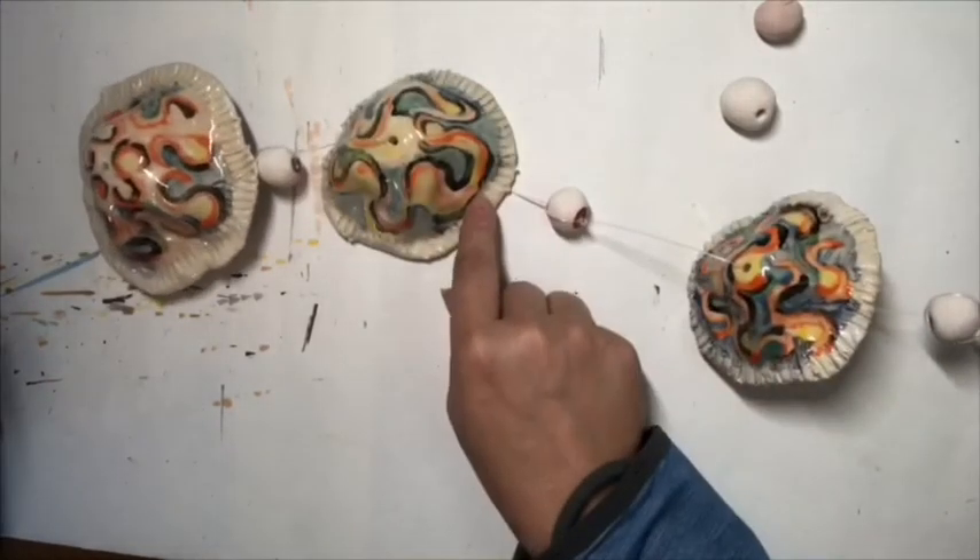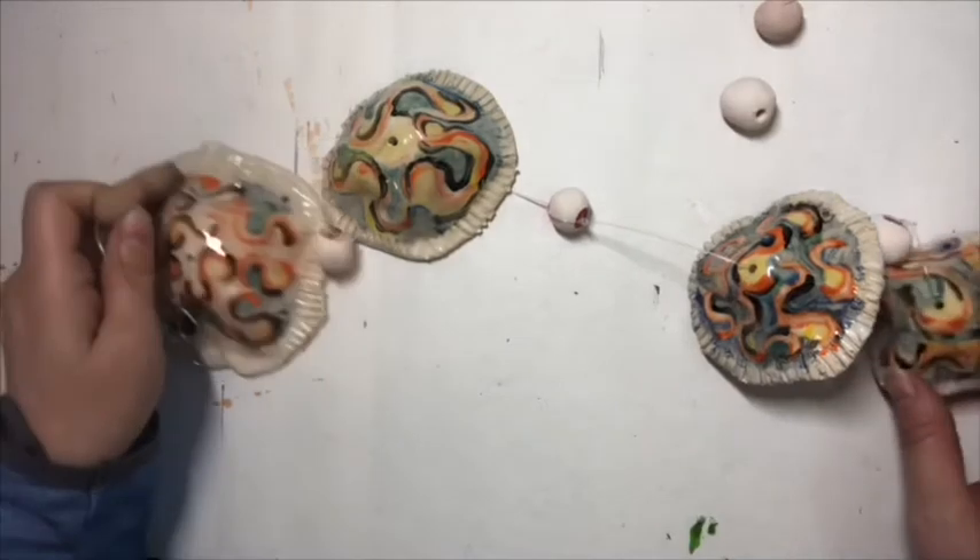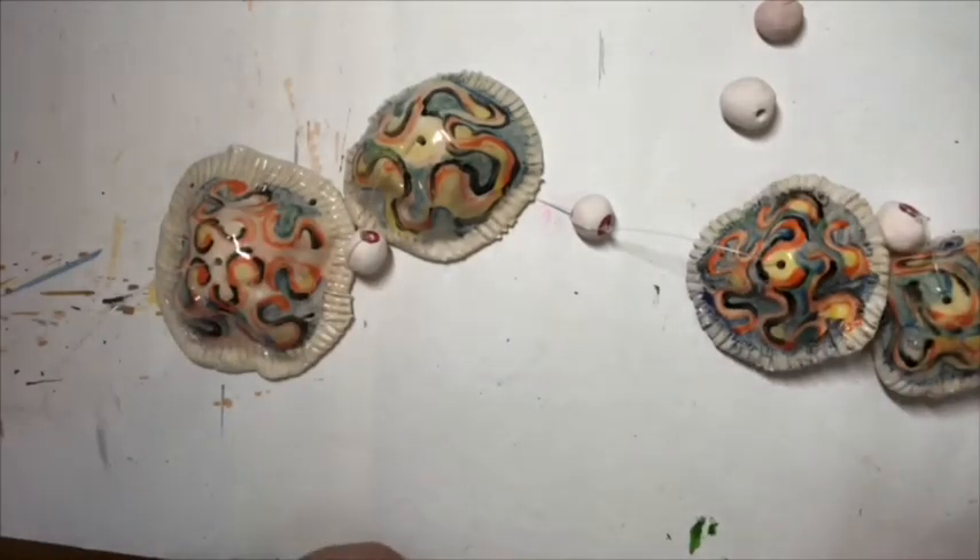When you get done you should have something like this. If you want it to ring more, you need to get those pieces closer to your bells. Thank you very much, and I'll probably move that end back up to the beginning so that you can see that.